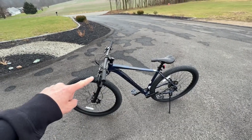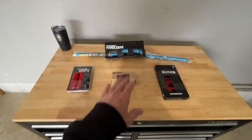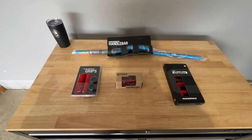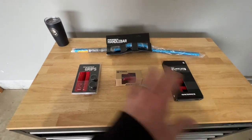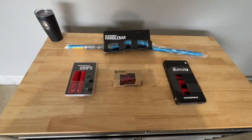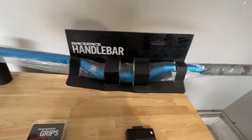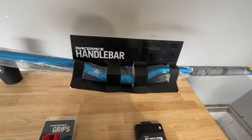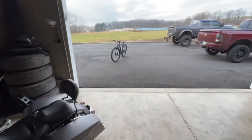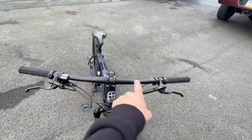Everything else is stock — the only other modification so far was upgrading the hydraulic brakes. Now let's look at what we're installing today. My wife got me a lot of this stuff for Christmas, which I was pretty excited about. These right here are the Race Face Atlas lightweight aluminum handlebars. They have a 1.25 inch rise, which is what I was hoping for, because the factory handlebars are pretty much almost straight across.